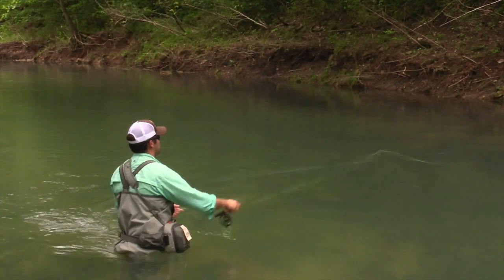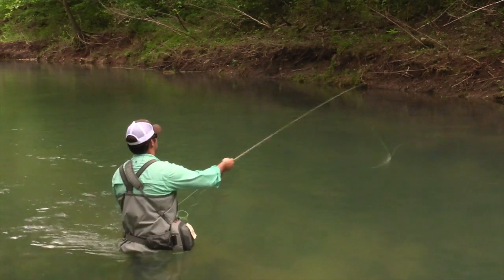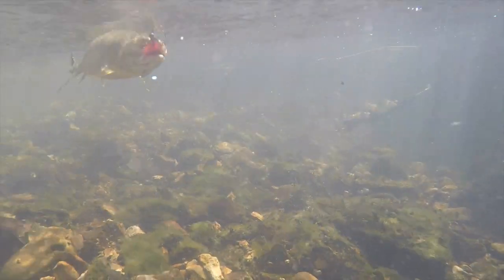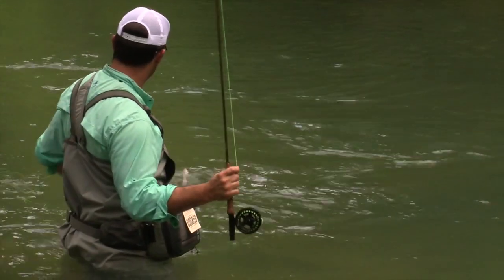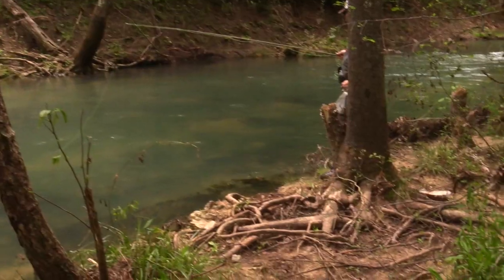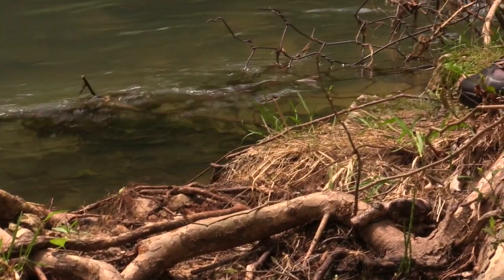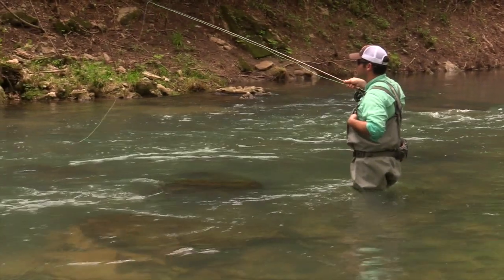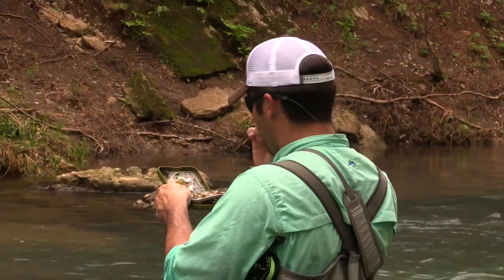Damon recommends that newcomers to fly fishing try a five-weight, nine-foot rod. Damon has a little visitor but he's not giving up this good spot to any intruder. Damon's got his eye on another good fish and he keeps working the drift and changing flies until he hooks up.